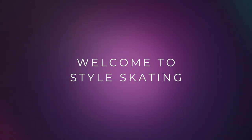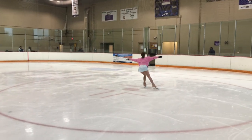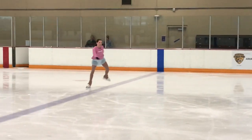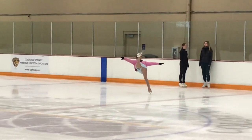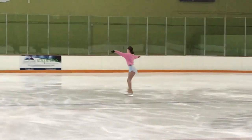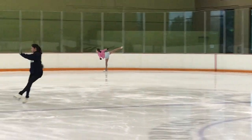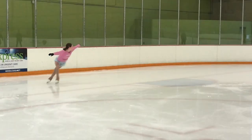Welcome to Style Skating. We're going to work today on spiral sequence from the senior moves in the field test two. The main important things you have to remember: you have to show good extension on spirals and edge quality. You will need to show full ice coverage, big pattern, nice body line doing spirals and your connecting steps. The free leg needs to hold above hip level.